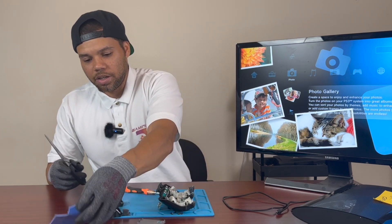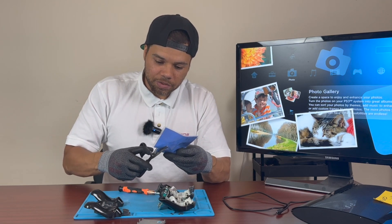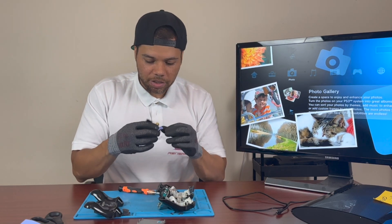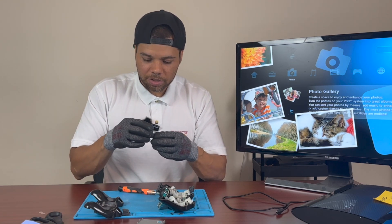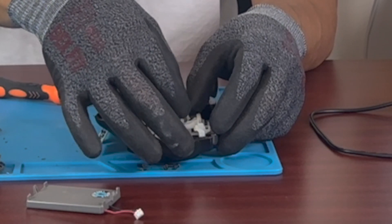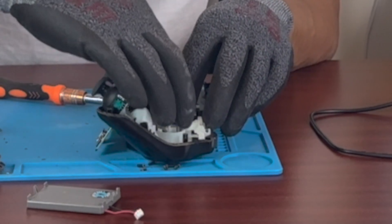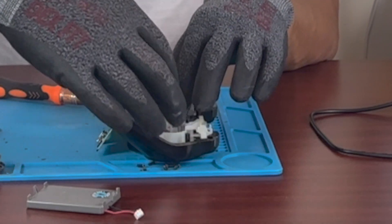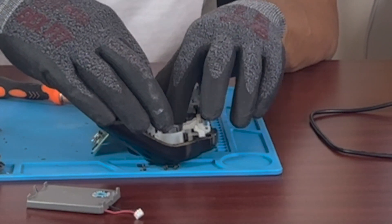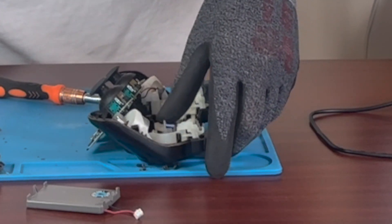What I do is sit the ribbon cable back in its place and then come over here and cut off a little section of the thermal pad. The good thing about this is that it's already adhesive, so I can pretty much just lay it right on top of the existing foam. It doesn't have to be a perfect cut or anything like that because you're really just trying to thicken it up — that's all you're doing. Make sure the cable goes back over these little plastic hooks that hold it down, and you can press it down a bit.